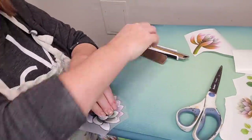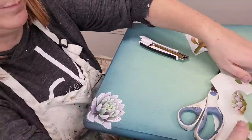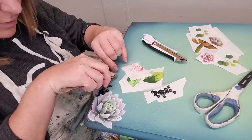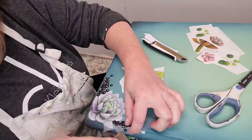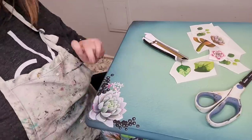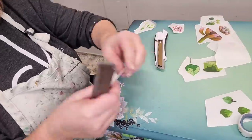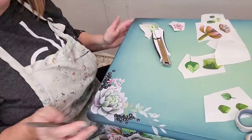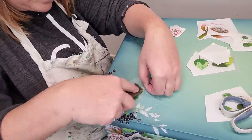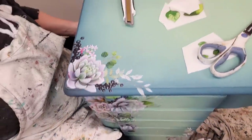I really love buildable transfer designs — you can cut the designs up and make any layout you want, versus a transfer with a set layout that restricts you. With buildable designs you can truly customize to the size and shape of your furniture piece. I started with a fairly large base cactus, then layered smaller pieces on top, building it out as large as I wanted. Working from side to side, whatever I do on one side I mimic on the other for a symmetrical design. I ended up using the entire transfer on this piece.